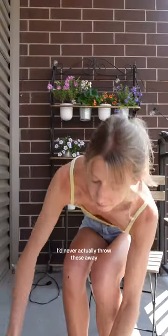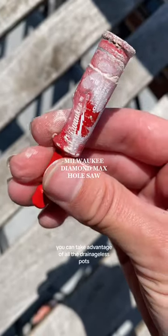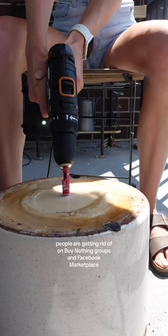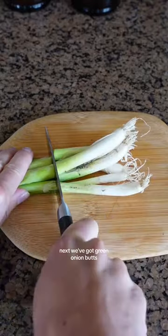First are planters without drainage holes. I'd never throw these away — I'd use them as a cute container for something that isn't a living plant, or give them away. But with just a drill and a special drill bit, you can take advantage of all the drainage-less pots people are getting rid of on Buy Nothing groups and Facebook Marketplace. They're always much cheaper than their drainage-filled counterparts.